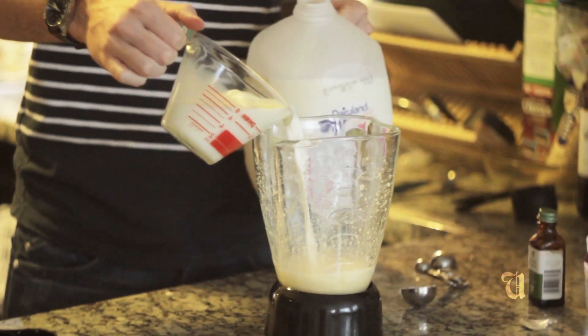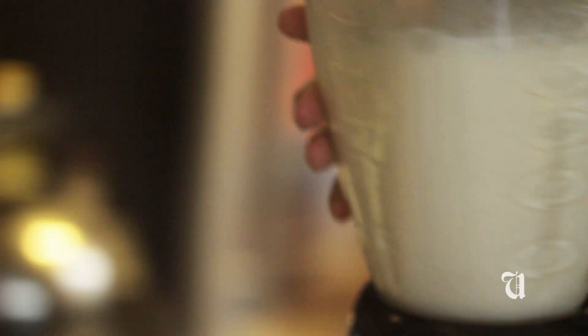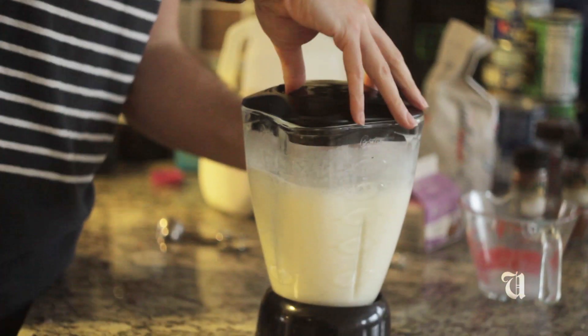All right, and then one more quick blend. So at this point we're not quite done — what we need to add is a bit of whipped cream.